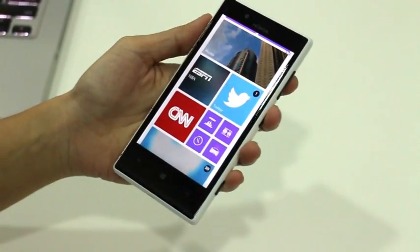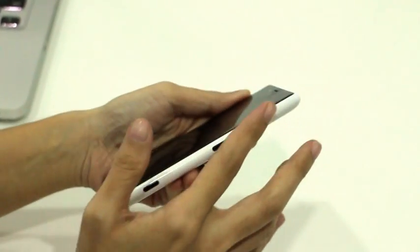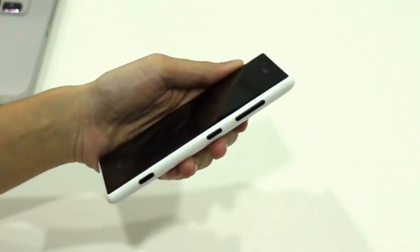Anyhow, when the screen is turned off, the black bezels coupled with the ceramic hardware keys on the side give the phone a really nice two-tone appearance.